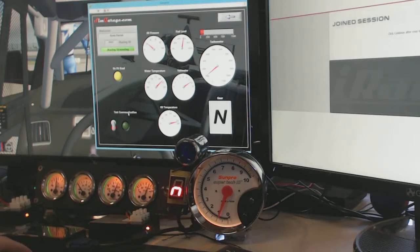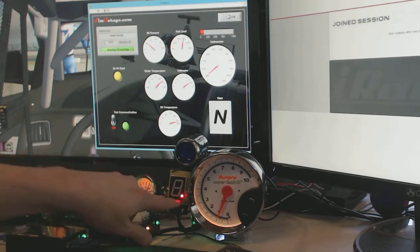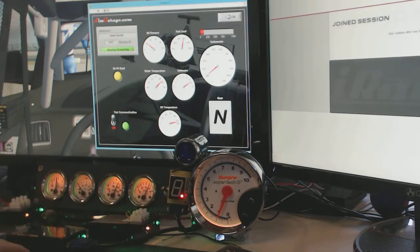Very similar to before — really nothing added on the software side. If you go in and hit the test communication, you'll see that the green light now lights up on all three modules showing that it is communicating. Also, on the digital gear indicator, you'll notice the dot switches over to show that it's communicating. So when you head down to your dash and the module happens to be remotely located, you will see that it is communicating by seeing the dot next to the number.